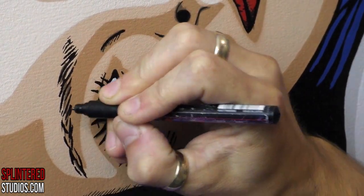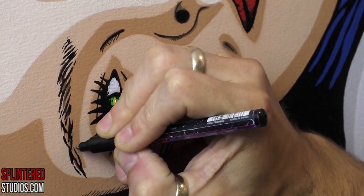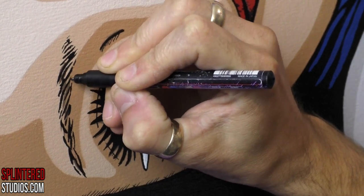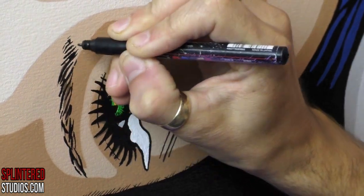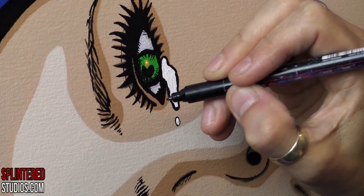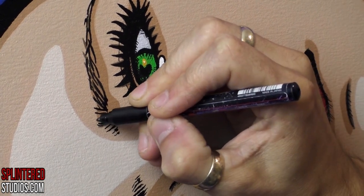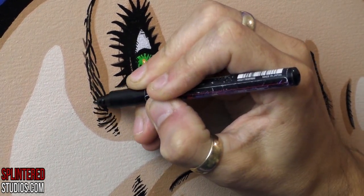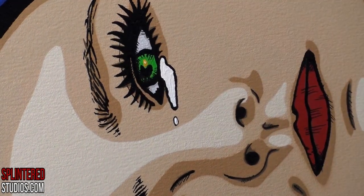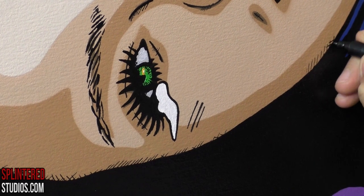Before I do walls or murals, I try to do a version on canvas first so I can iron out all the kinks and mistakes I may make. This one is going to be on a wall, which I'm painting in a few days from recording this. One big thing I learned is that once I finished this video, the tears were too white — so I painted them blue. The white, when I stood back, was too glaring.